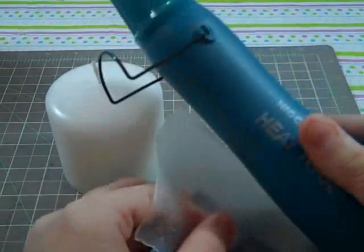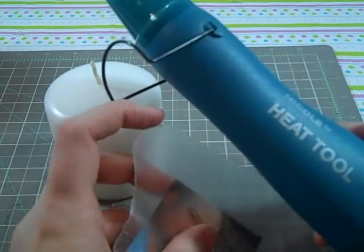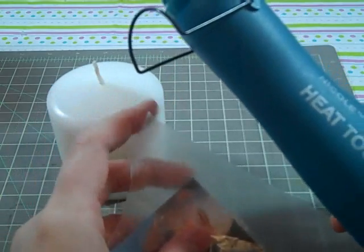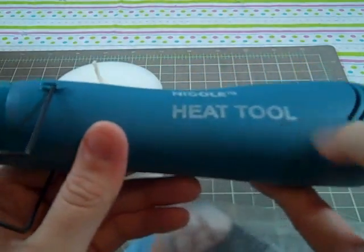And you're going to need a heat gun. I don't know if a hairdryer works — I've heard some people say they've done it and it worked. But my hairdryer doesn't get hot enough to melt wax. If it did, I'd be scared to put it on my head. So I just use this heat tool.